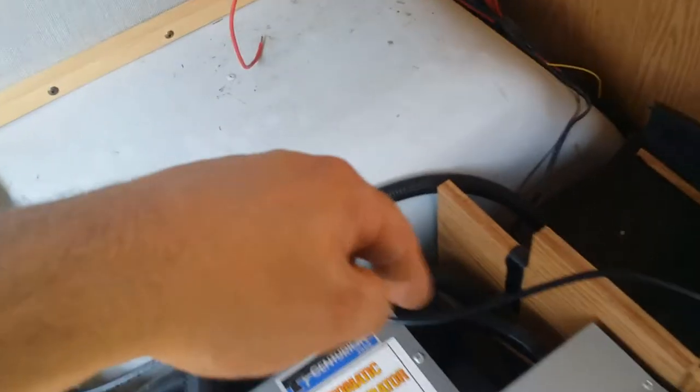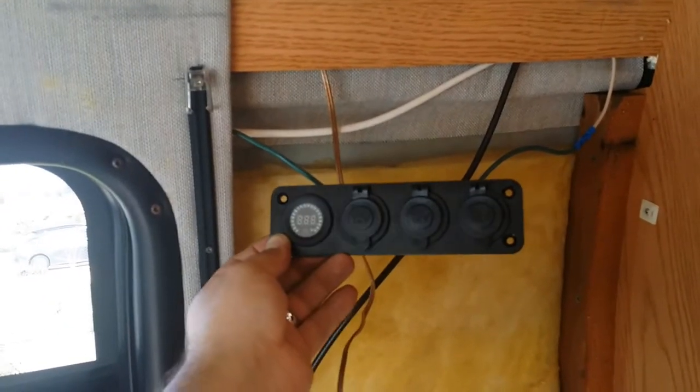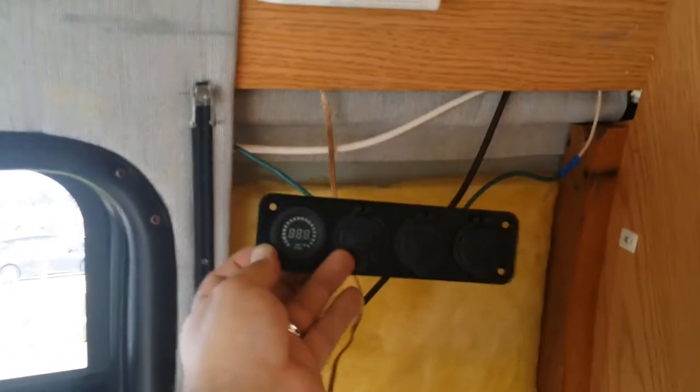Now I put the WeBoost aside for a bit because I need to run power. I bought some 10 gauge wire routed through the plastic conduit. My goal is to install three 12-volt cigarette lighter sockets — two of them will have inverters plugged in and one will power the WeBoost directly. I pulled out this panel that was in there; I'm gonna try to find a replacement that's more solid because it doesn't hold very well with the AC plug and it flexes when you plug and unplug stuff.